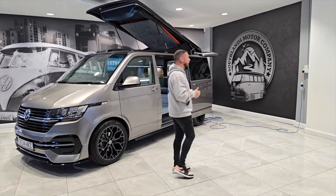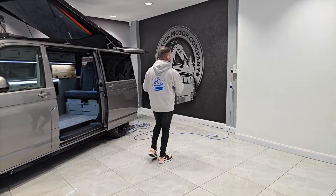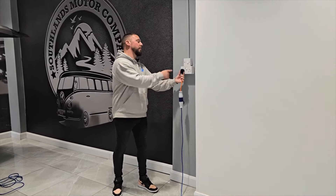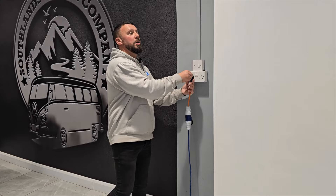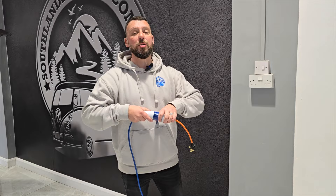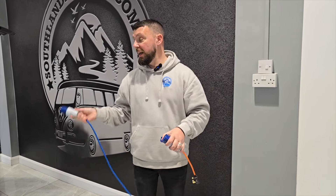When you purchase your camper van from us, we supply you with an electric hookup cable. I'm going to take this out to show you — it's a 10-metre cable and it comes with a connection allowing you to plug it into the campsite and into the van.